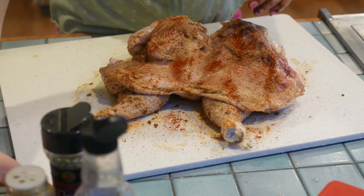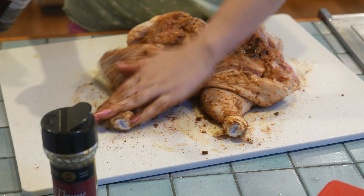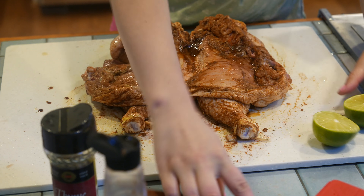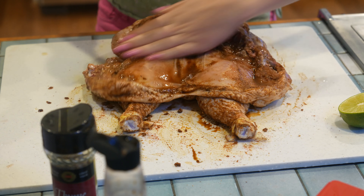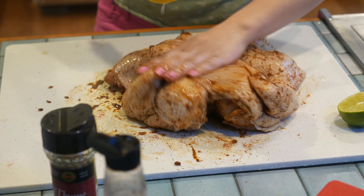Now that we've rinsed it, we're gonna pat it dry with a paper towel and spice it with thyme leaves, some ground cumin, some smoked paprika, garlic powder, and soy sauce.